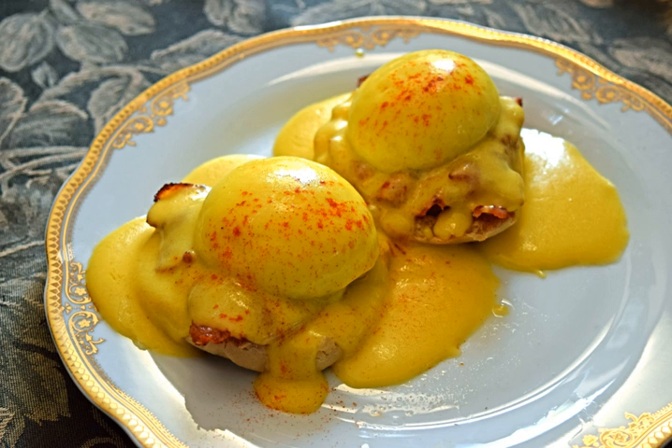Some recipes add melted butter to warmed yolks; others call for unmelted butter and the yolks to be heated together; still others combine warm butter and eggs in a blender or food processor. Temperature control is critical, as excessive temperature can curdle the sauce. Hollandaise can be frozen.